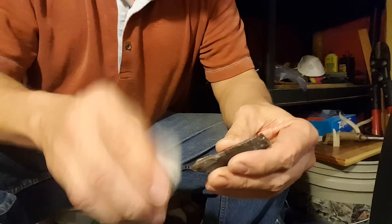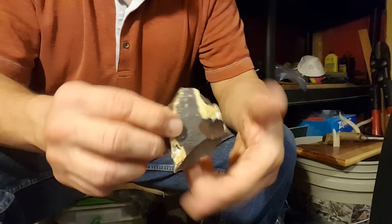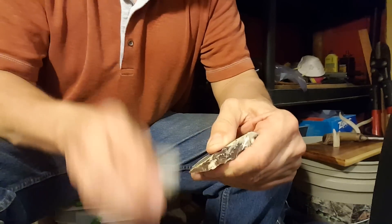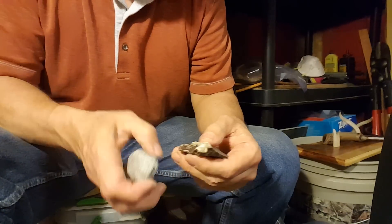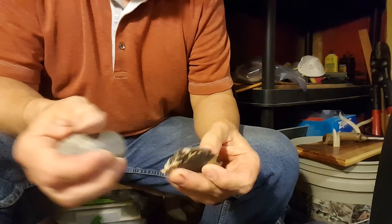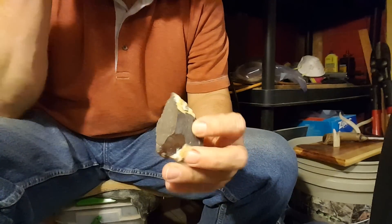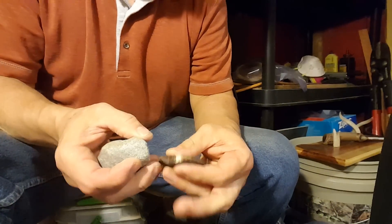I'm going to work with natural materials because I'm doing a series of videos with natural materials, so it's easier if I just continue with it, even though I could probably be more efficient with modern tools with this particular piece.